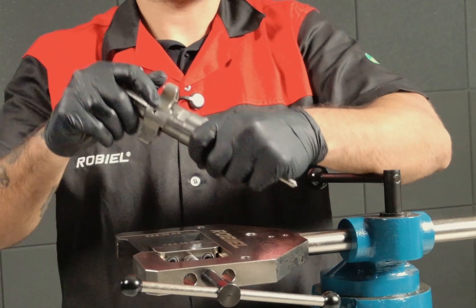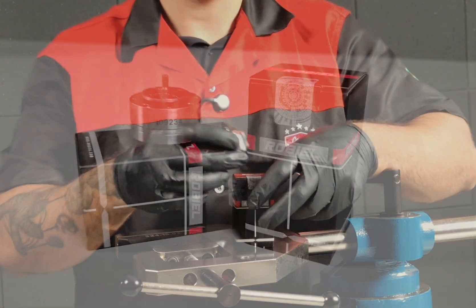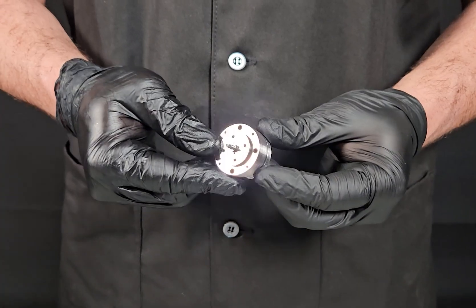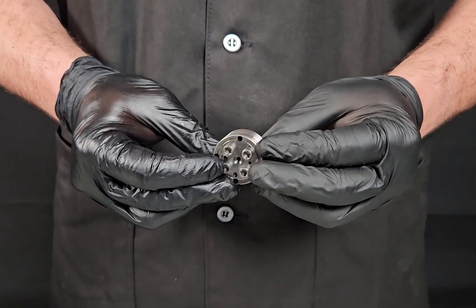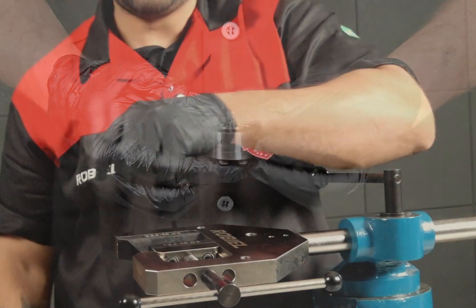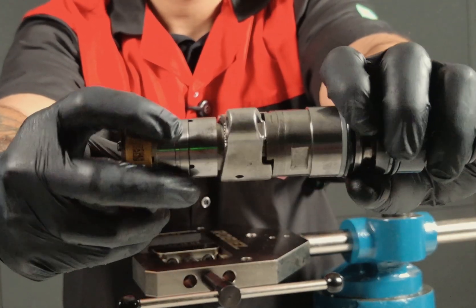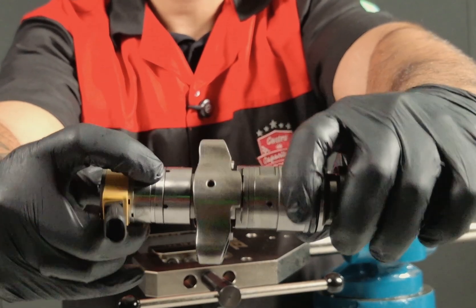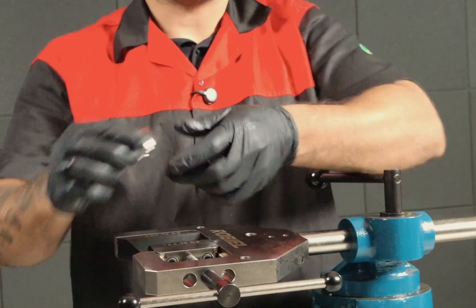Last but not least, we have the back leak from the poppet valve, also called the control valve. Brand new from Robio, made in Brazil in the Robio factory — this is what the valve looks like. When you have problems with that valve, your back leak is going to be coming from these four holes over here. All four of those holes are going to be leaking too much, and if they leak, you want to change it for a new poppet valve.